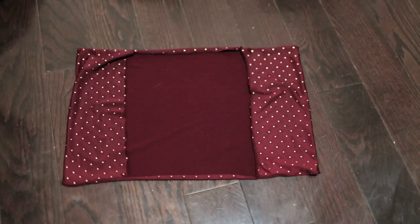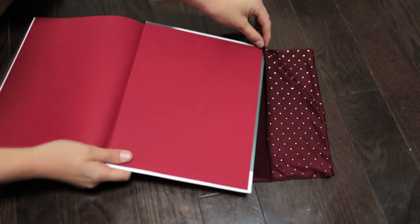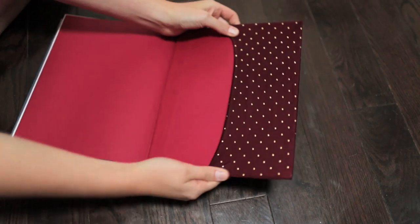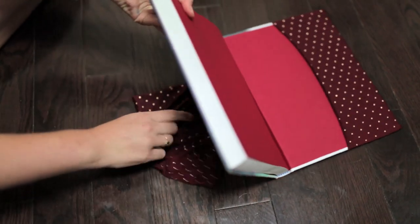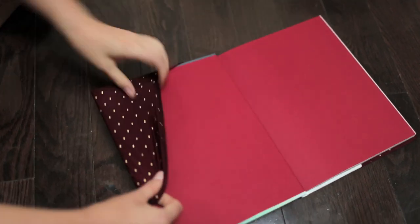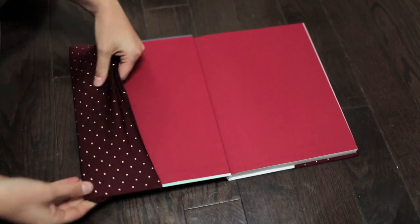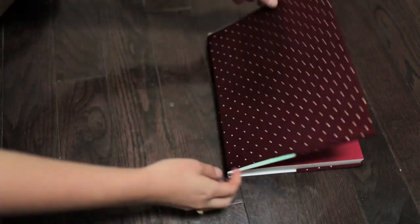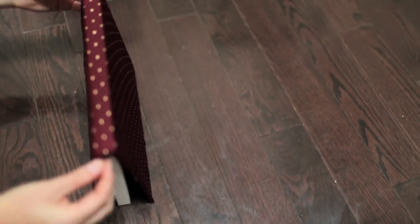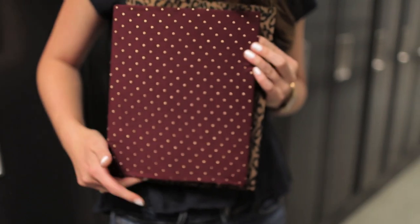When you're completed it's going to look like this. To put it on your book, just slip each corner into the little pocket sleeve you made. And you're done — your textbook can now be a fashion accessory.